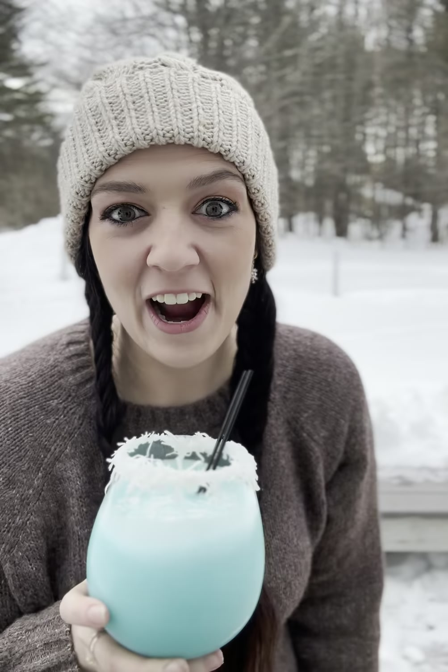And then we are going to pour this in. See how it came out — oh, that looks so pretty! And then we are going to put a little bit more coconut on top. This looks absolutely delicious. Let's give it a try — I do have a straw here, let me use a straw.